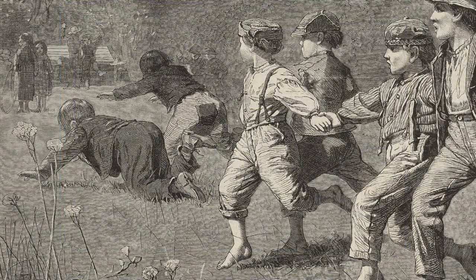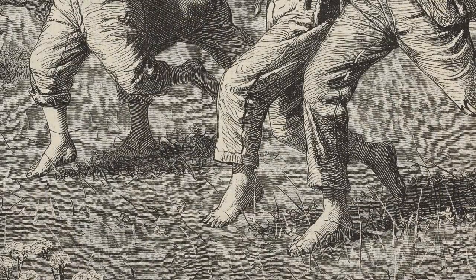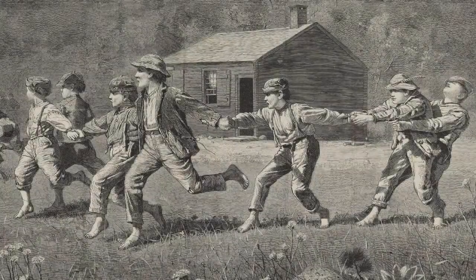During the 1870s, Homer produced a number of paintings, drawings and prints that dealt with the theme of children at school and at play. These images are often charming and delightful, nostalgic without being overly sentimental. Snap the Whip remains as popular today as it was when it was first published.